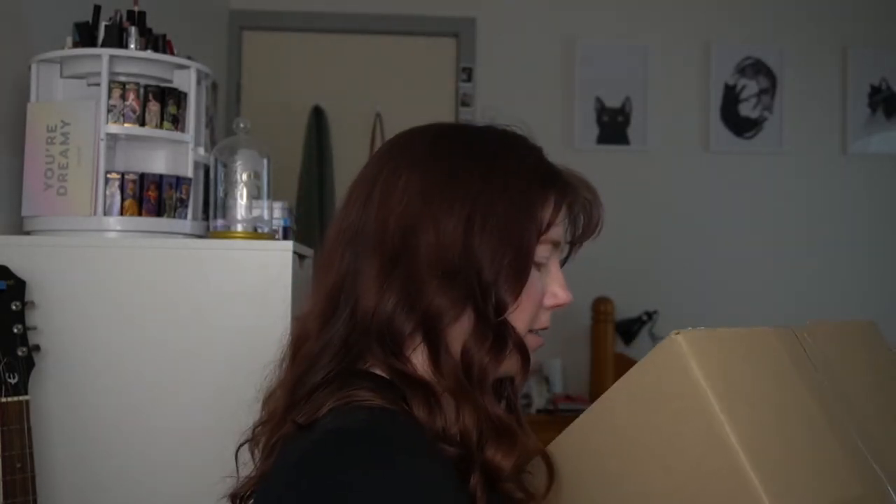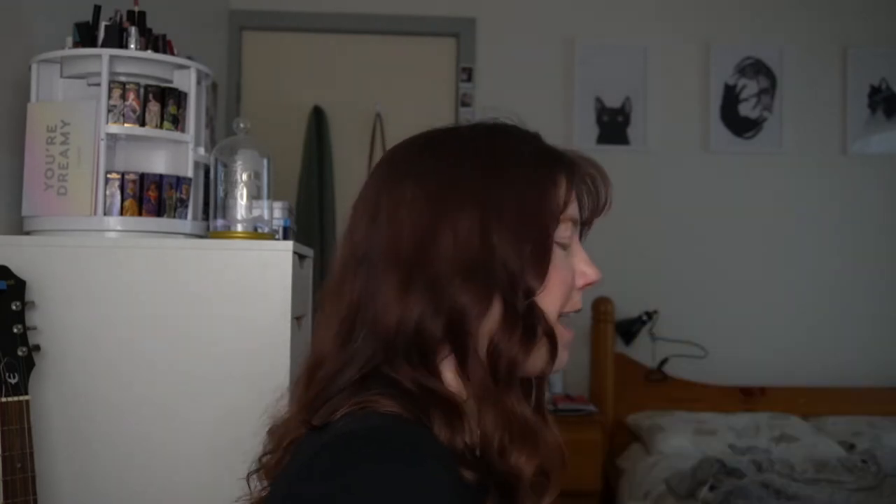Excuse me, that's the doorbell. Oh my gosh guys, it's so exciting — a parcel just arrived for me! I know exactly what it is and I'm super excited about it. I'll open it in a bit for you, but I just want to put this foundation on so I can get the longest wear test possible.